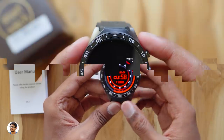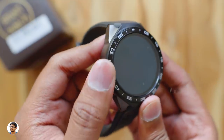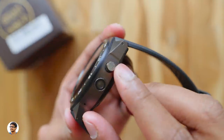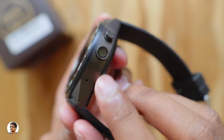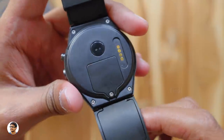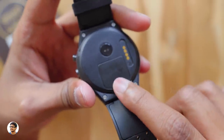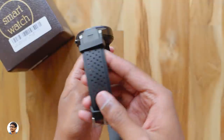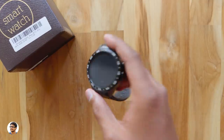Before we check out its features, let's have a look at the design and build quality. The KW88 has a sporty design with minute markings on the bezel. The complete body is made of anodized aluminum, giving it a rich and premium look. On the right side you have the power button — also aluminum with a nice texture. Below that is the camera with optical image stabilization and a microphone. The speaker is on the other side. On the backside you've got charging contacts, a heart rate monitor, and a SIM card slot. It's a 3G smartwatch — you can directly make calls when you install a 3G SIM. The watch weighs around 65 grams.